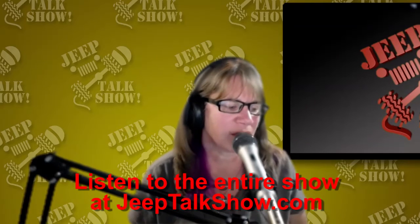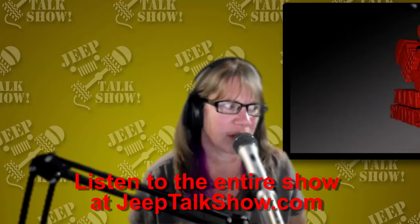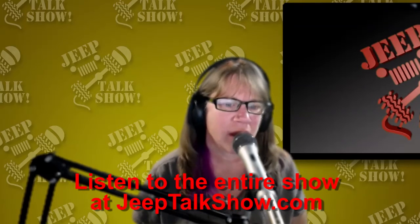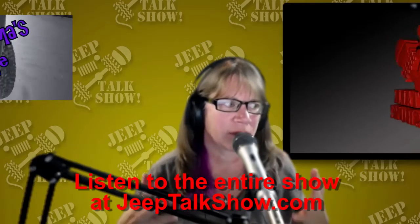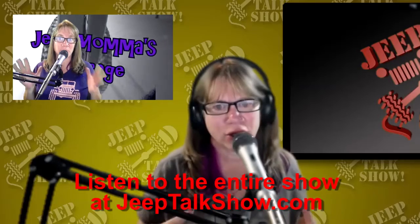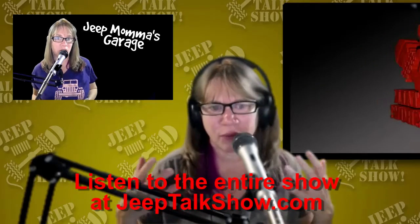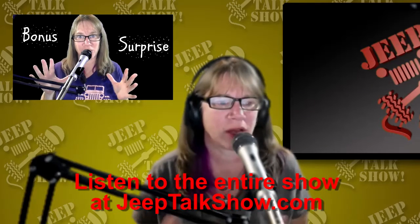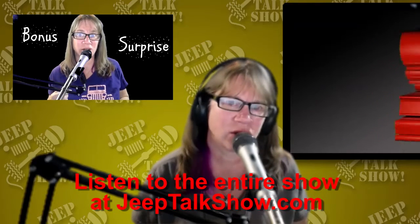Another thing I haven't mentioned yet — because I was a little leery about whether I was going to continue with this or not — but I love sharing my Jeep adventures on my blog and through this podcast. Through social media, I've come across really cool Jeep stuff and started sharing that.